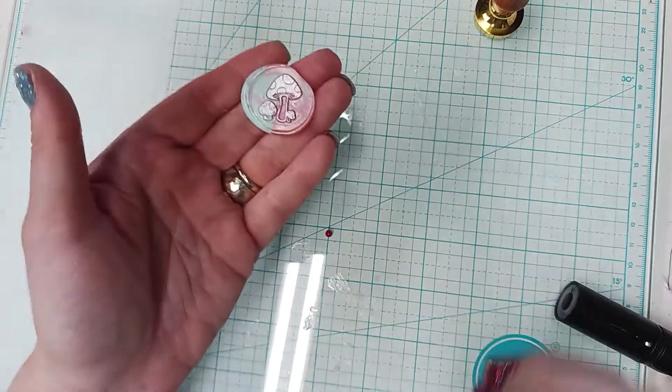I turned it on and it was done in like 20 seconds. So it's melted — yes, it's got a little bit of fire going on and a little bit of smoke.